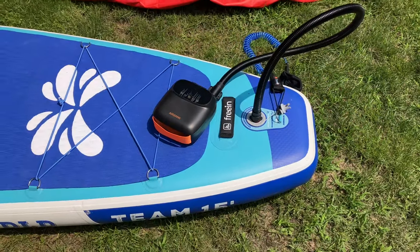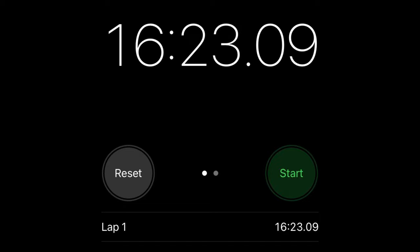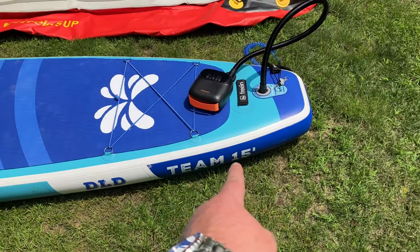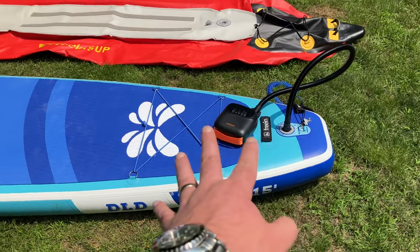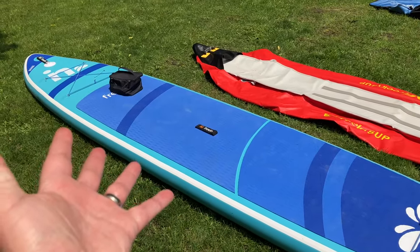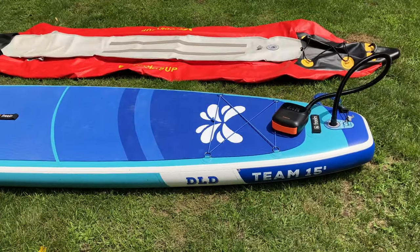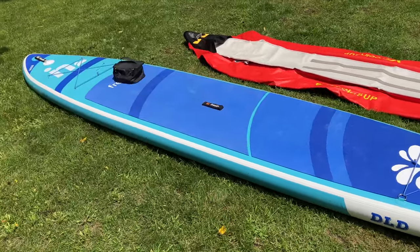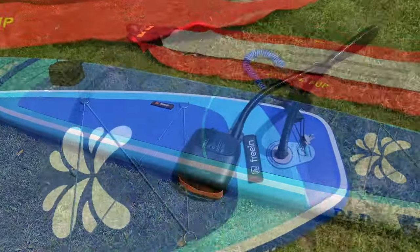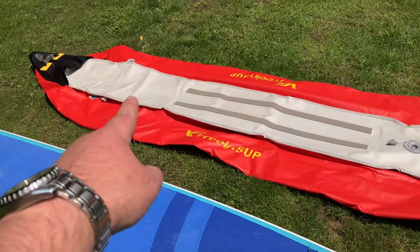Here we are, finished product — a little over 16 minutes later, which is amazing considering this is a 15-foot long SUP. That's a great short amount of time to inflate it. You can sit back and relax versus doing all the hard work to get to the same point. It's awesome. Next up, a little kayak action.